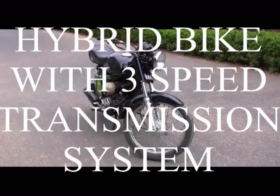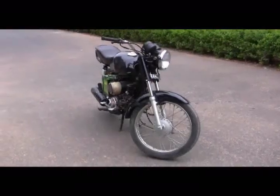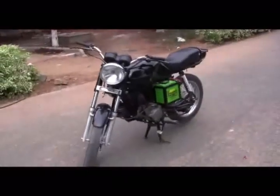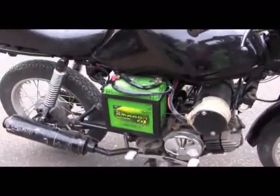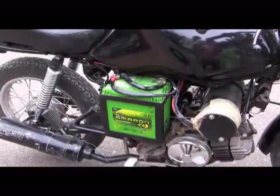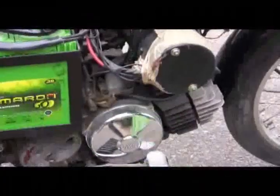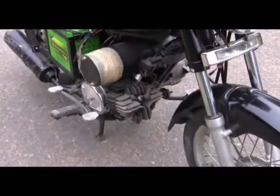This is a hybrid bike with a three-speed transmission system which runs on both electricity and petrol. Phase 1 is electricity, phase 2 is on petrol. What you have seen is the battery, motor, and then the engine with spark — a 75cc capacity engine.